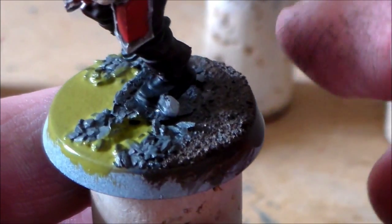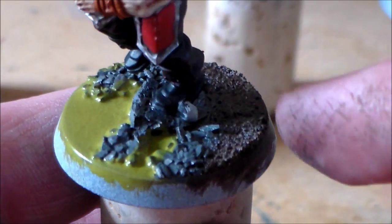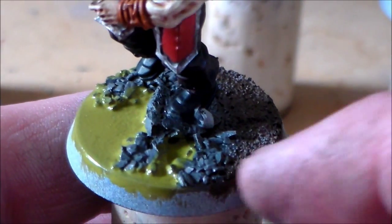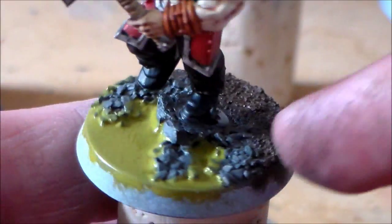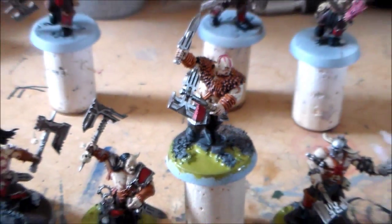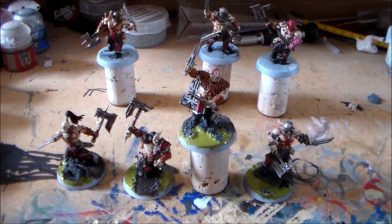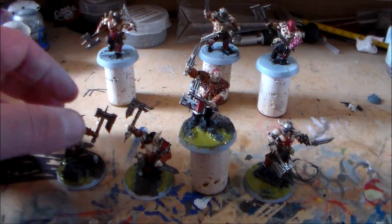I did a sand base with a small basin from a GW kit from a few years ago - just the stones going across it - and then the big rock is cork painted like stone, just like I did with the guys in the other video. I'm happy with how they're coming out; I think as a unit they're really starting to come together.